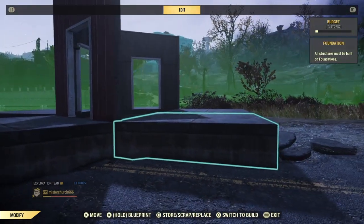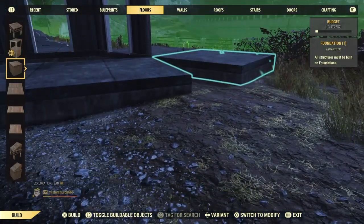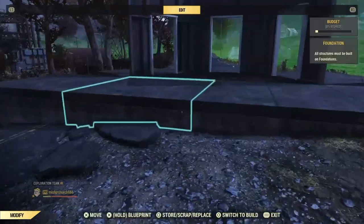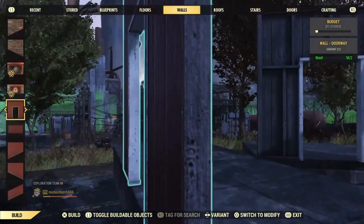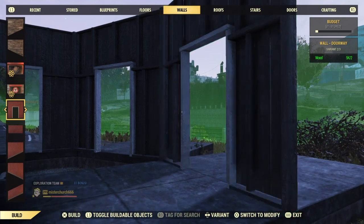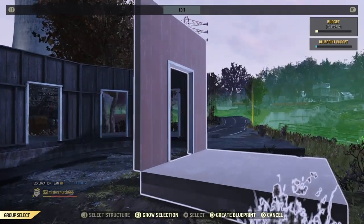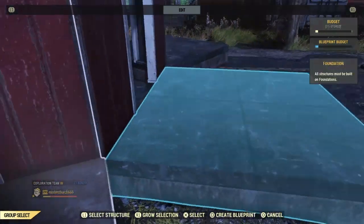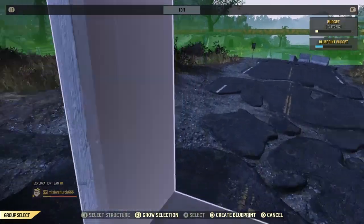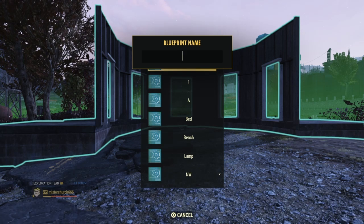Now we're going to put foundation pieces on the outside of this shape, snapped to the outer edges, so that we can continue the wall pattern on these sides. We don't actually need walls here and here for the foundation — this will just allow the foundation to blueprint and flip the foundation pieces inward. Basically what happens is these foundations are all independently floating, and the wall is actually hanging over the edge and not attached to anything. So when you go and blueprint it and slap down this whole structure, the independently floating foundations will flip inward so that they're snapped to the walls instead of free floating.